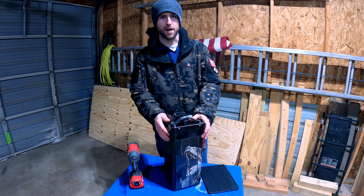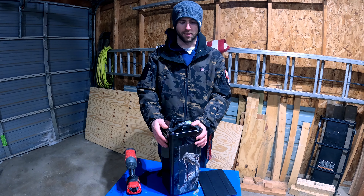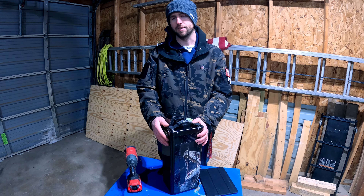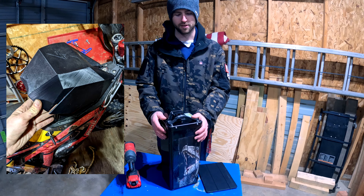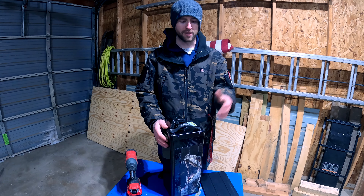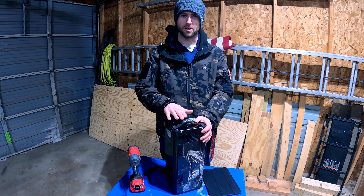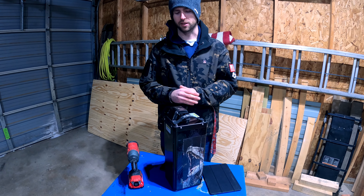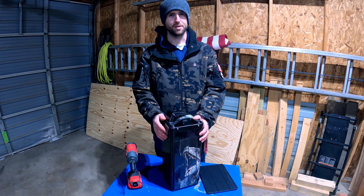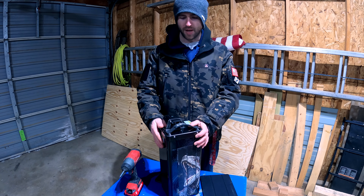EVMX ships a larger battery cover because these batteries are taller than stock. My main issue with the battery cover is that it's 3D printed — it's really brittle and breaks easily. I didn't crash; I was just shutting the lid and the side cracked open. I contacted EVMX and they sent a new one, but it's still 3D printed and still fragile. They are shipping everyone a version two lid that's supposed to be stronger, but I haven't seen it yet.